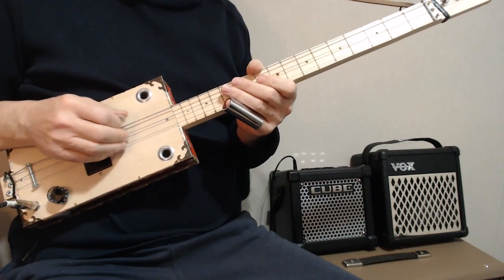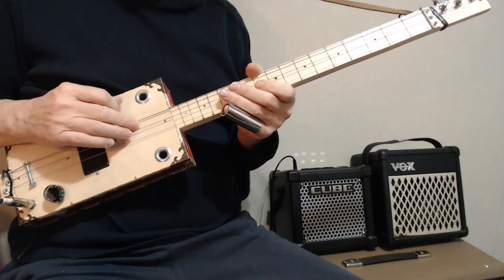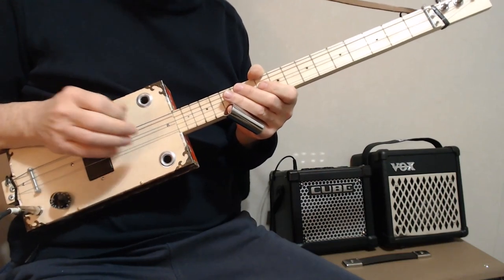The reason I'm tuned to G is just because it's a popular tuning. You can do this any place where you have a root, a five, and an octave — so it could be in D or E. It doesn't really matter; it'll work anywhere.